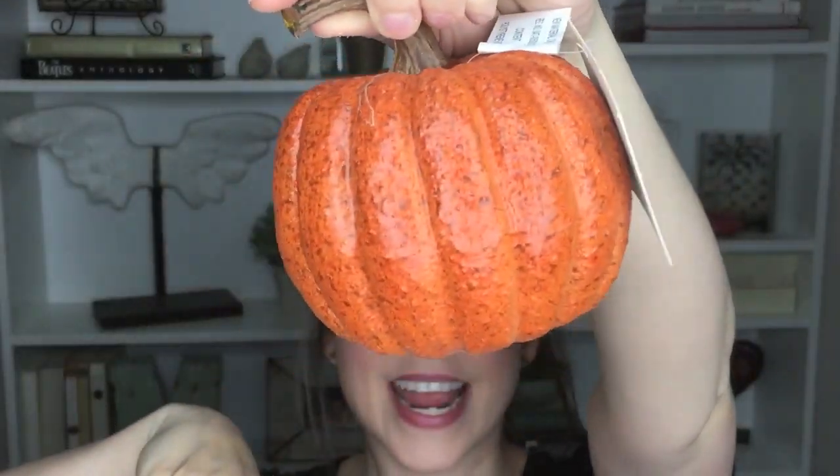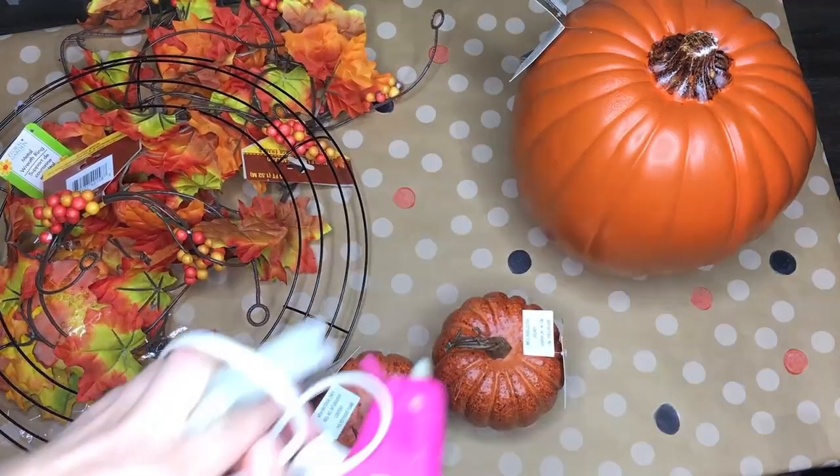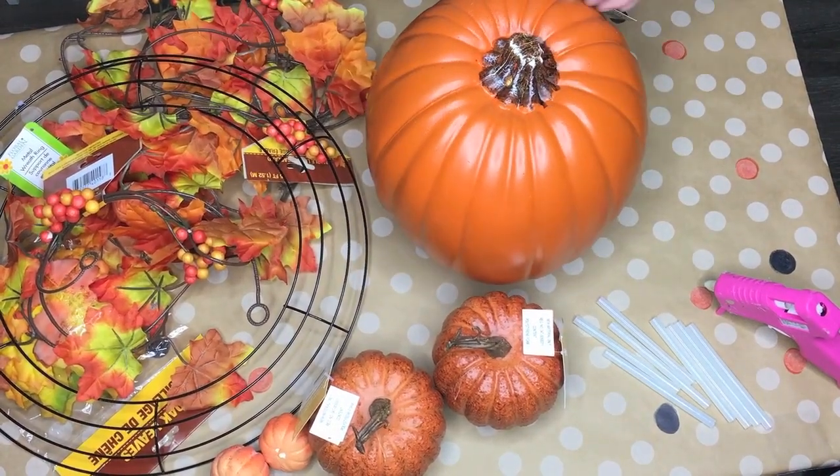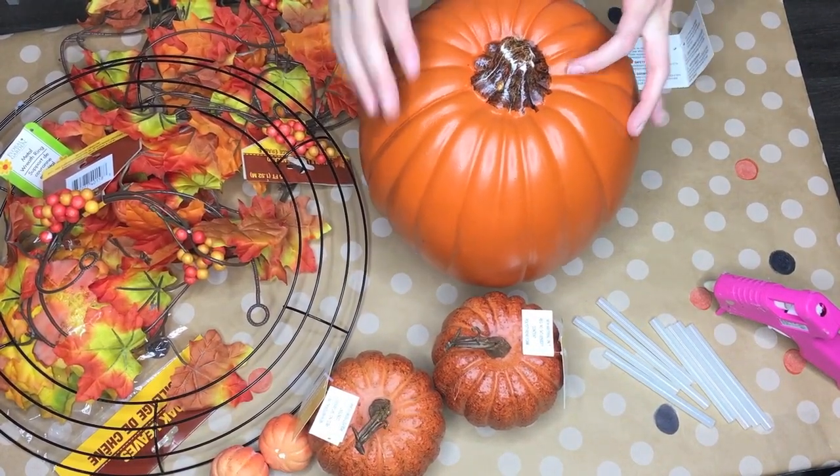I tried to do this video early so that you could plan ahead if you want to throw one at your house. Now the pumpkins were the more expensive part — you can probably get them cheaper than I did. I got the whole pumpkin portion for about $15. I got two little pumpkins with a coupon for 50% off, and then the large pumpkin for about $10, though you may find it cheaper depending on your area. I got those three pumpkins at Michael's. The only other things you'll need are a hot glue gun and scissors.